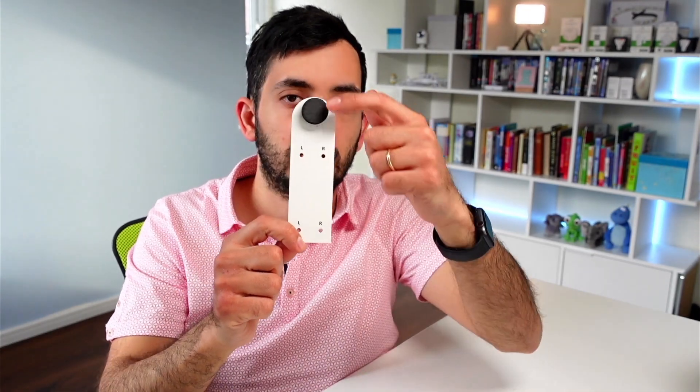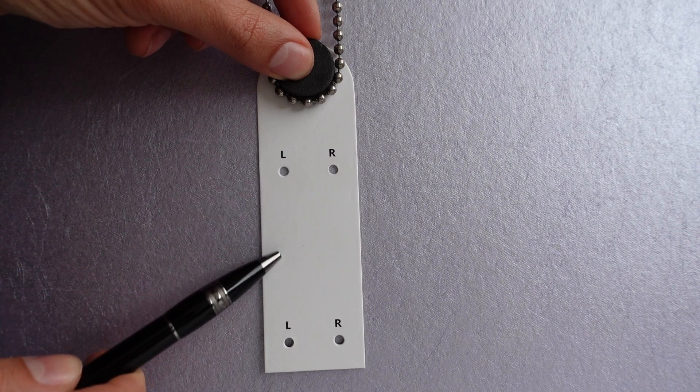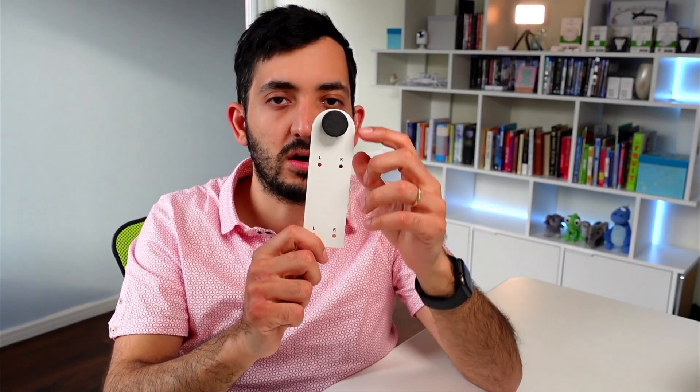To install this it took around five minutes, but read the instructions carefully. Get the template out - you can see it has four holes, two for left and two for right. You'll put your cord around the top, and depending on where the blind is situated relative to the window, you'll mark left if it's on the left, right for the right.